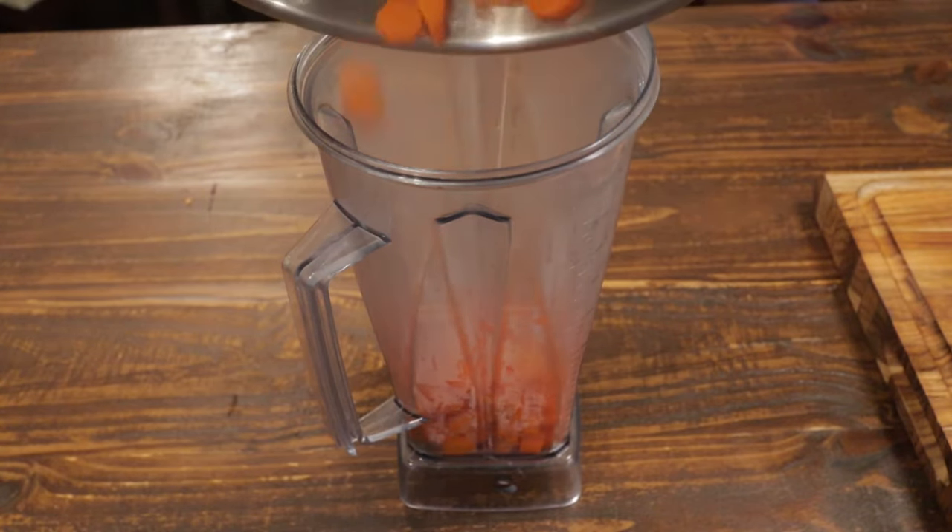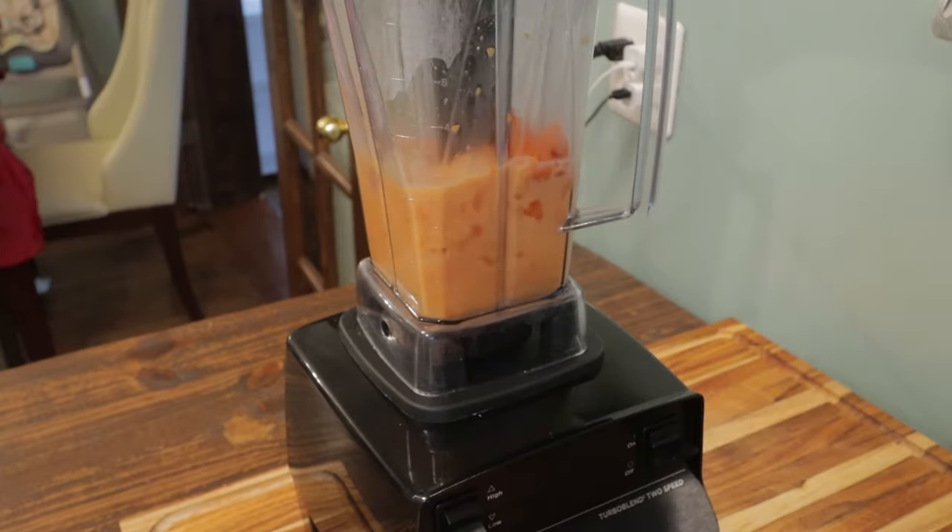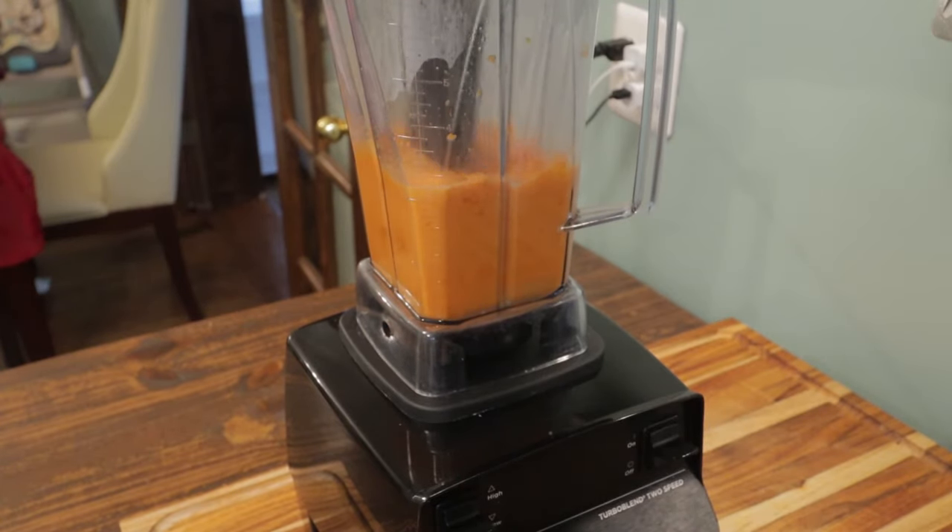Add it right to our blender. Fill it up halfway with formula, breast milk, or filtered water. Just blend that until smooth, about 30 seconds or so.